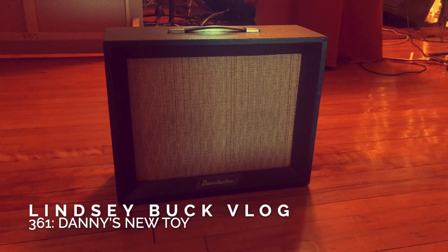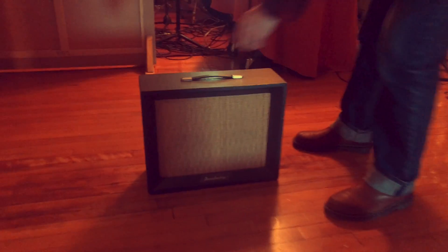So Danny, what is this? It is a Nanolectro Corporal Model 132 — a little tube amp, I'm guessing early 60s. It's in great condition.